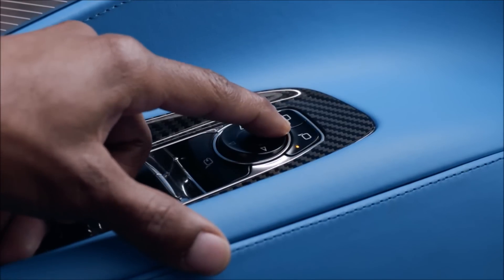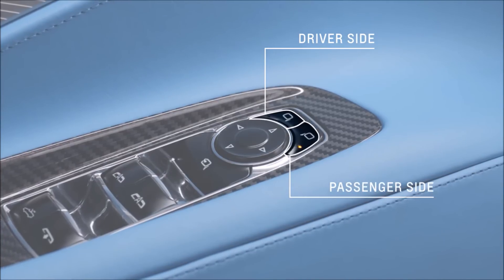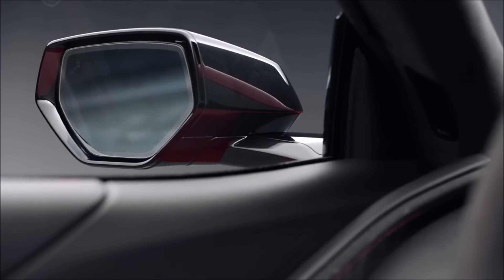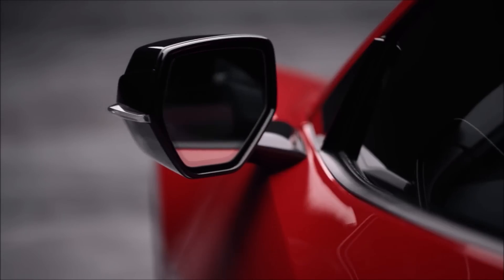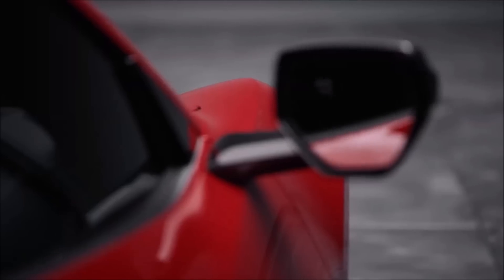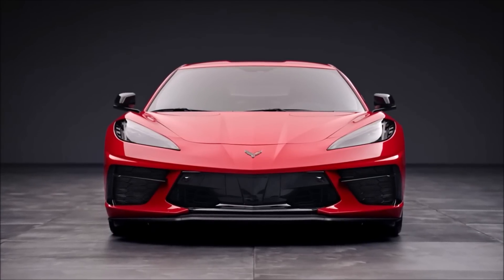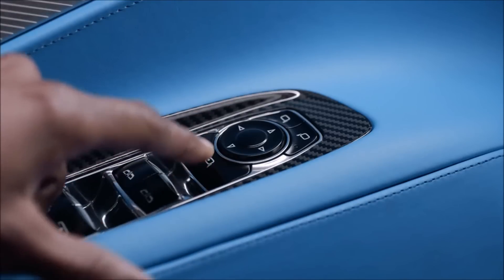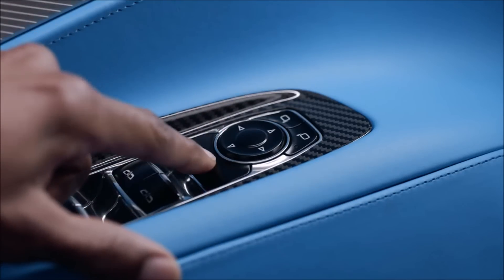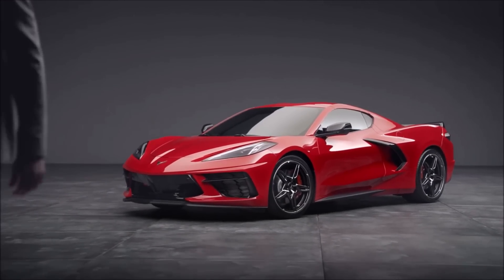Adjusting the side mirrors is done by using these buttons — this one for the driver side and this one for the passenger side. The arrows allow you to find your ideal mirror angles. When parking, you may want to fold your mirrors inward to prevent damage. Some vehicles require manual folding, while some have power folding mirrors. Press this button to fold the mirrors and press it again to unfold them. This can be set to fold automatically when locked or folded remotely with the fob by holding lock.